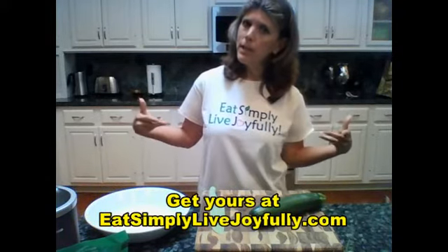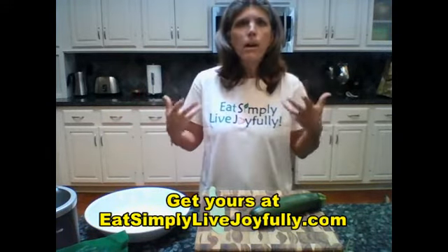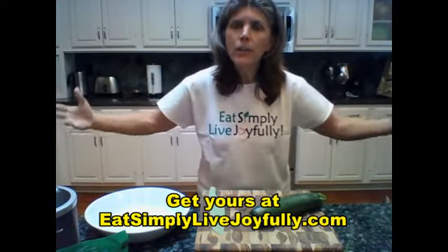This is my own design. I believe in eating simply to live joyfully for the health of our bodies, minds, hearts, souls, spirits, as well as our families, our communities, and the entire planet.